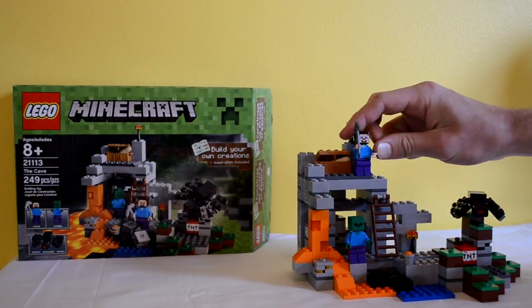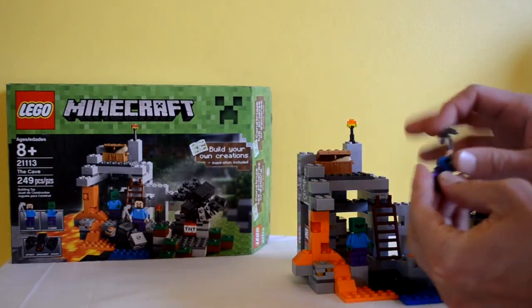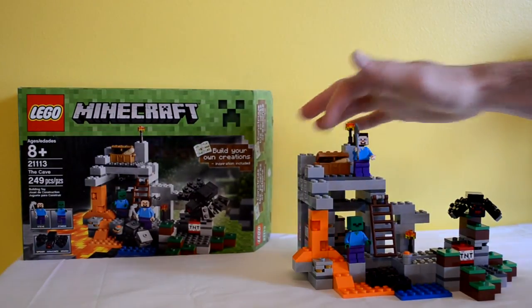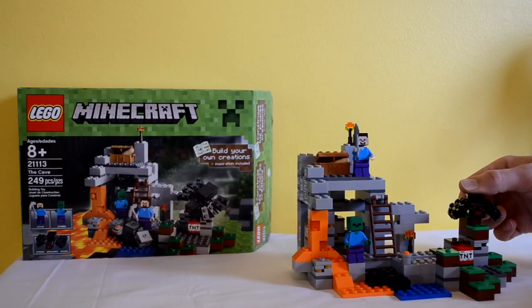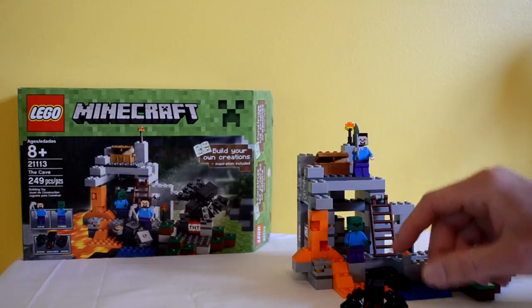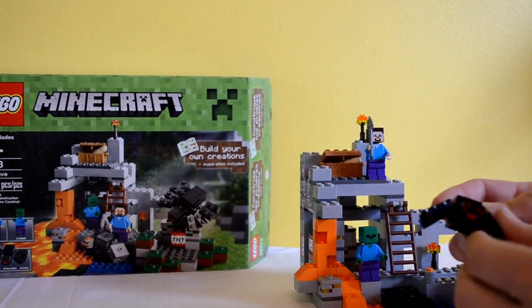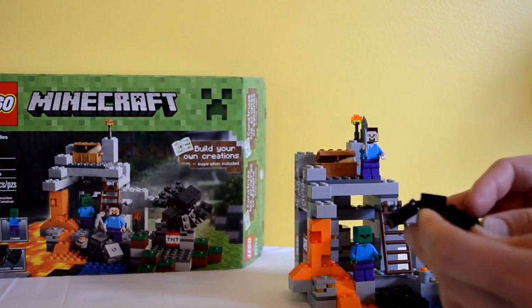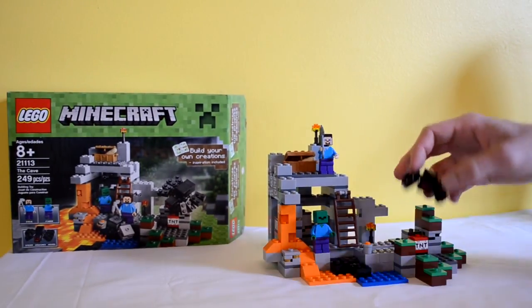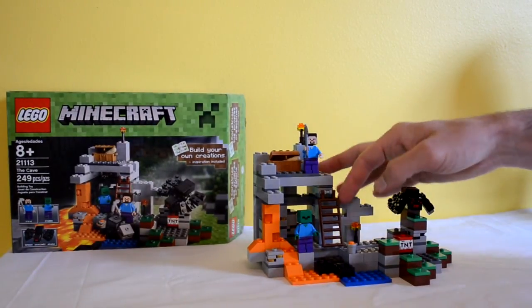You get another Steve, and this time he's got an iron or stone pickaxe, which is really cool. You also get a treasure chest with bread. My favorite part of this kit is the custom spider piece — totally awesome, with functioning legs. Whoever came up with this did a great job. It's got special eyes, a special face, and all those little legs move. Just love it.